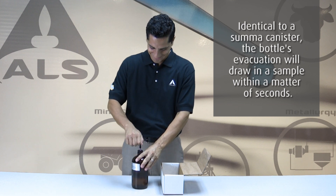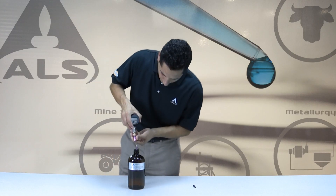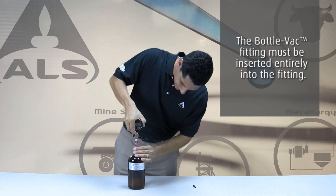Remove the plastic cap from the micro QT fitting on the top of the bottle vac. To check the internal pressure, affix the digital gauge to the top of the bottle vac using the gauge micro QT valve.